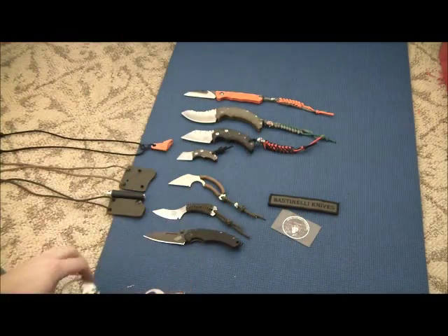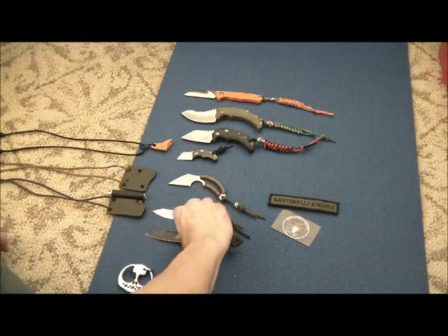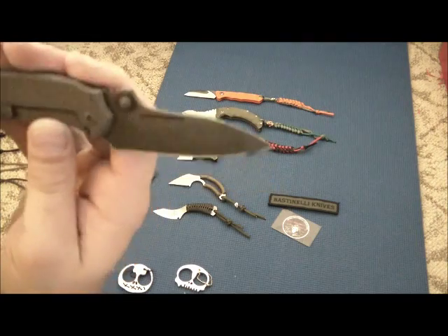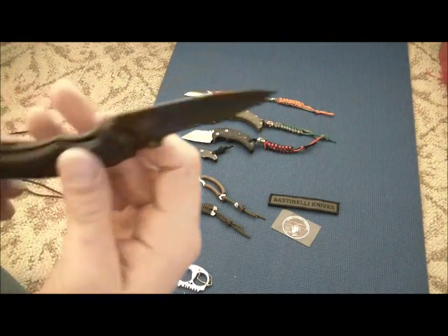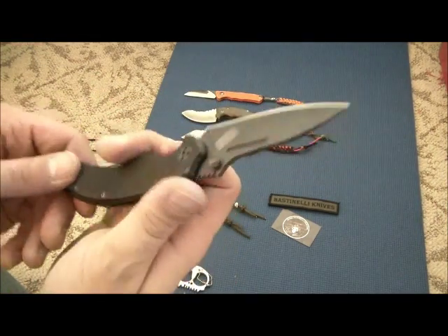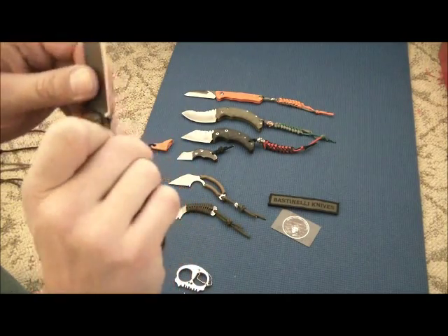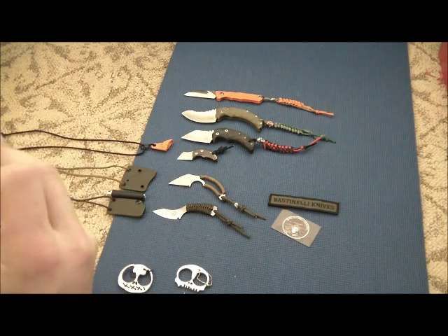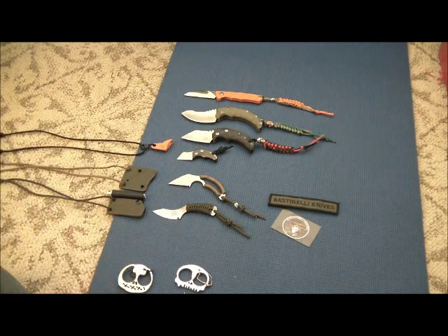That's it for this video. Like I said, I couldn't be more happy with this thing. This is definitely staying in my collection forever. Until next time, you all have a great day — we'll talk to you later, peace.